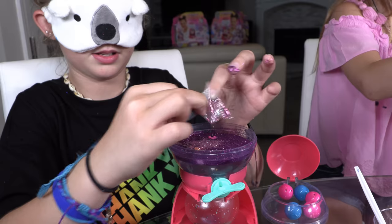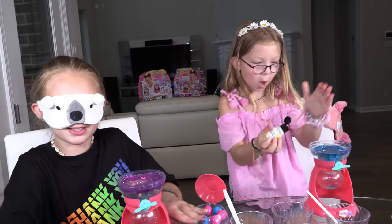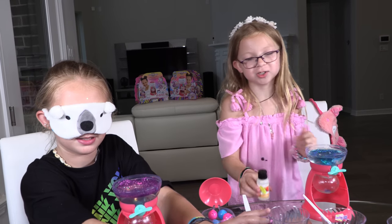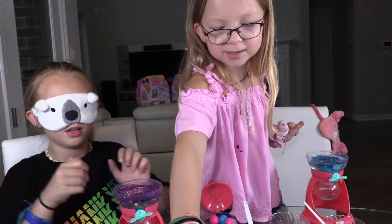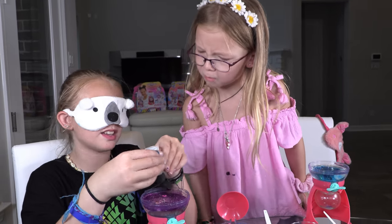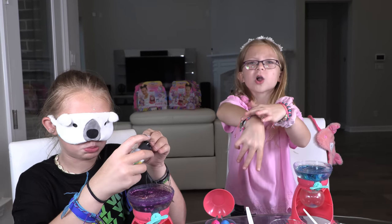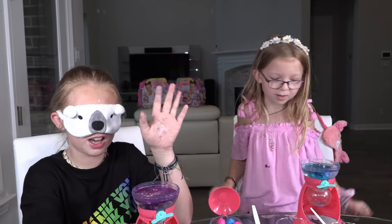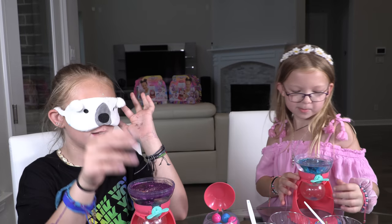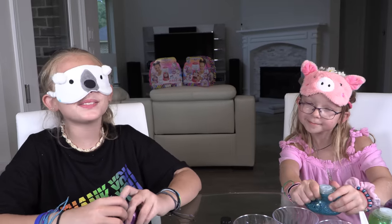I'm going to add a lot of scent. What scent is this? I think this is orange. Was that a lot? I can smell it! I'm going to add mine too. All right, I think I'm done. Round three was so fun!